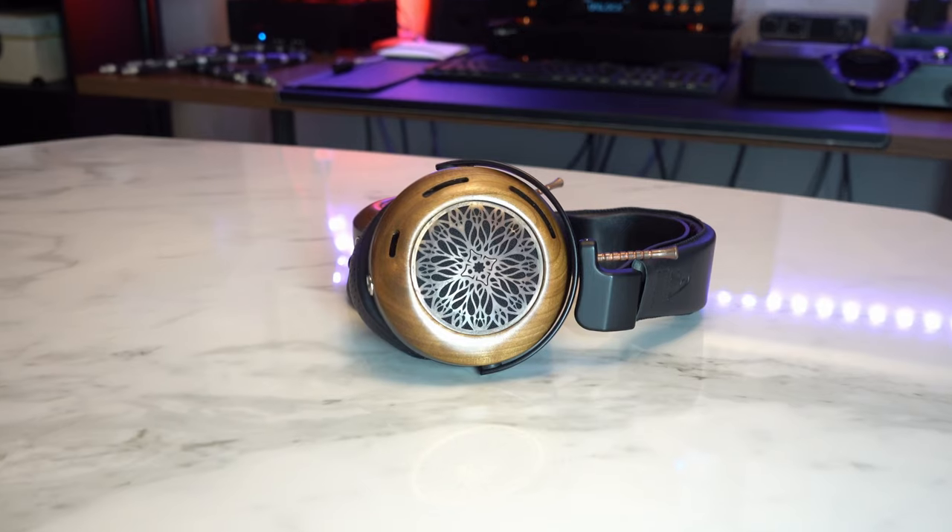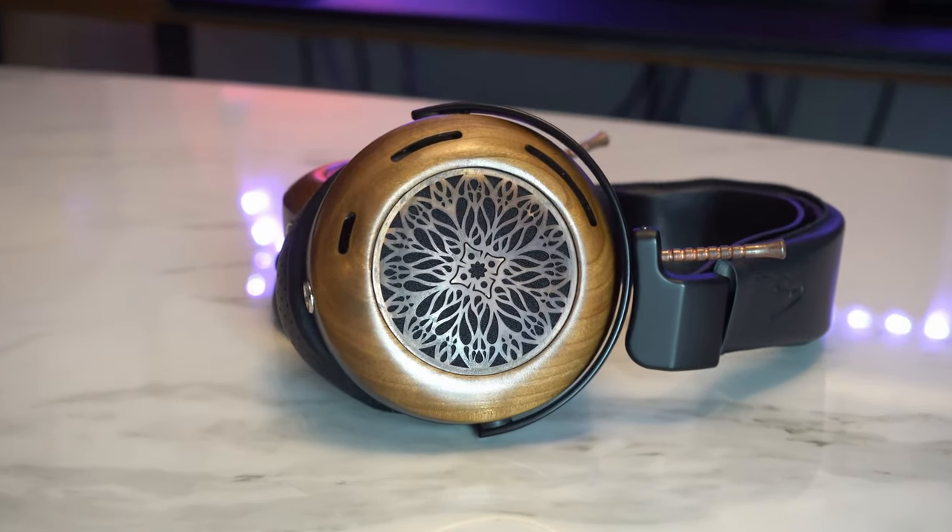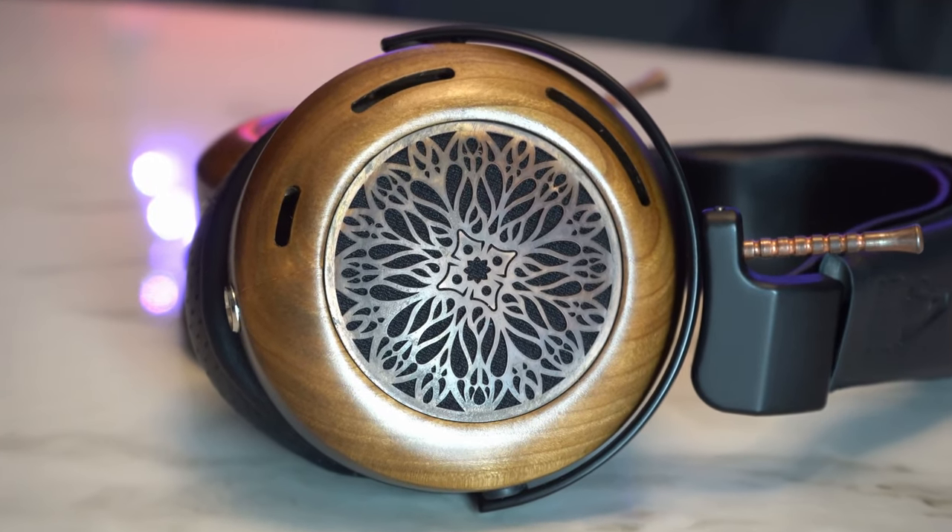Coming down to these beautiful cups — I have played around with a lot of headphones constructed out of wood, but they always feel a little overly shiny, a little plasticky, or a bit too mahogany-esque. But this has a matte finish. It's so beautifully done — it's a work of art, honestly. Do I love this more than the Ironwood Verite Closed? I wouldn't be able to choose. But look at this gothic etched open-back design — it's just mesmerizing.